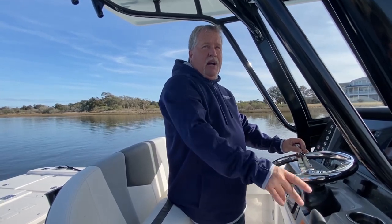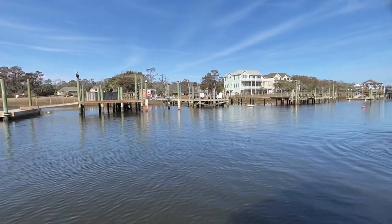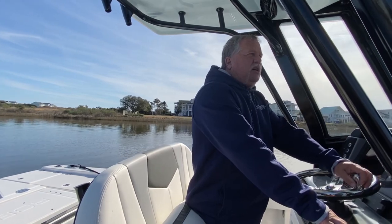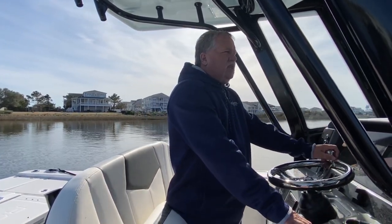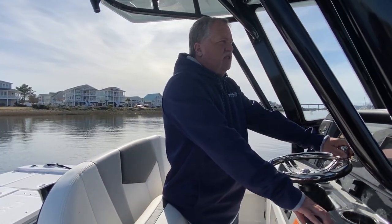I'm coming up to the dock and I'm looking to see which way the current's going. The current's going from our bow to our stern, so I'm gonna ease it in just a little bit to this floating dock right behind us. Slow is always better when docking a boat — no need to be in a hurry. We'll just bring it in real easy and see how it goes.